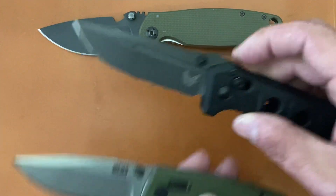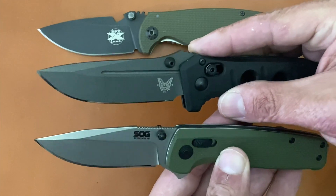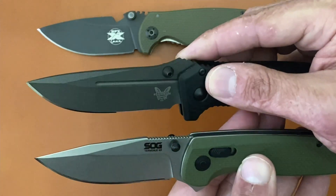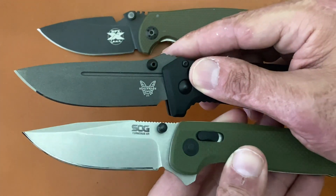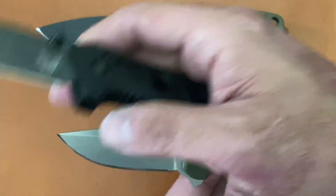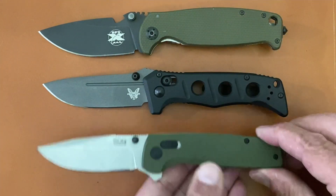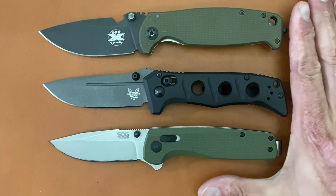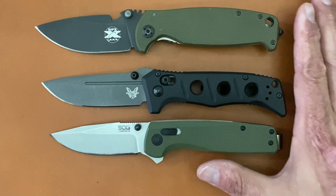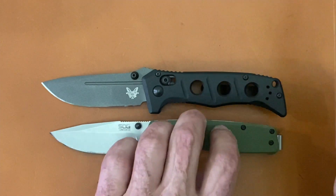The blade shapes are very, very similar looking — they've got that same swedge, except the Terminus XR has a longer swedge. Basically the same type of blade, though the Mini Adamus has more of a clip point while the Terminus XR is a drop point. The Terminus XR is a good bit smaller overall.